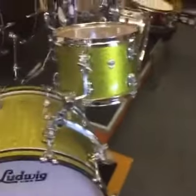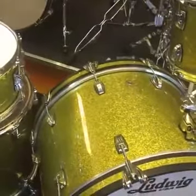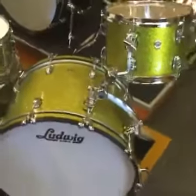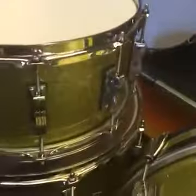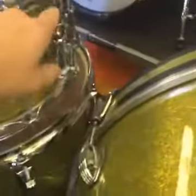So we've gone for a 12 by 8 tom, a 22 by 14 bass drum — let me just check — yeah, 22 by 14, 12 by 8, and a 16 by 16 floor tom with atlas mounts on the floor tom as well. And then we've also got a Mention snare drum with the cool new throw off on it — check that out.